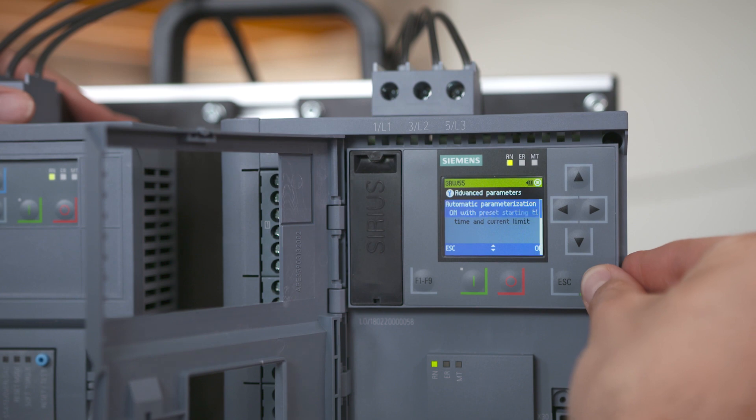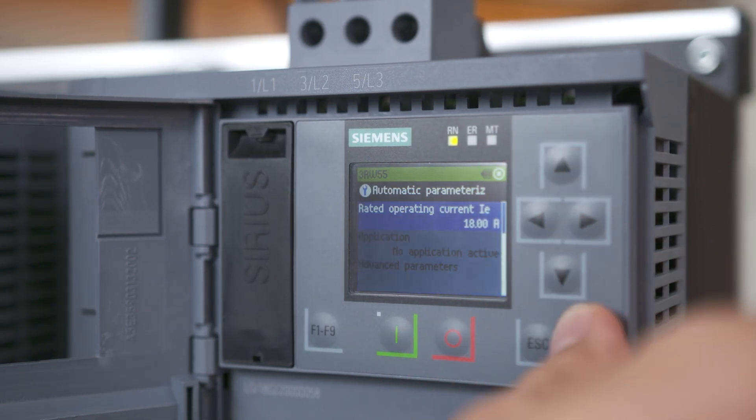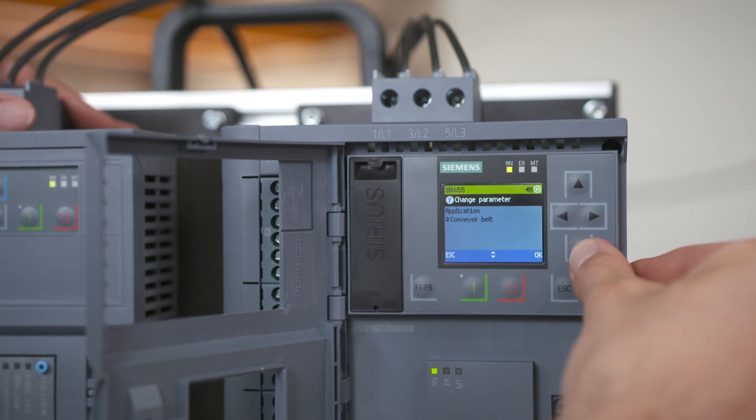Activate the auto parameterization. Set the rated motor current. Select your application. Done.